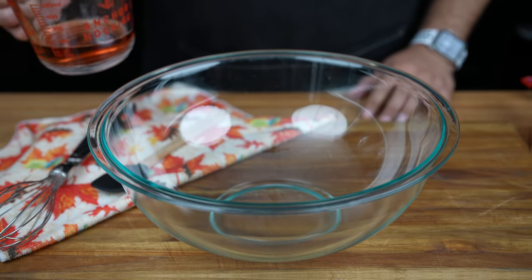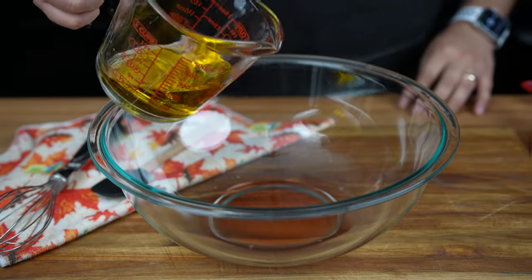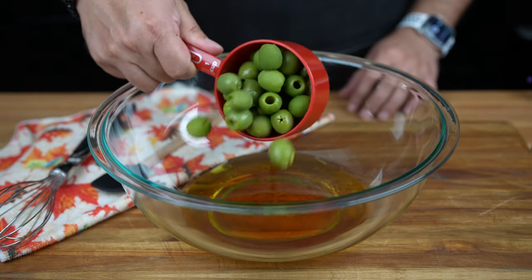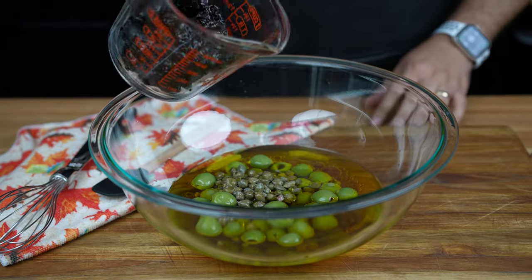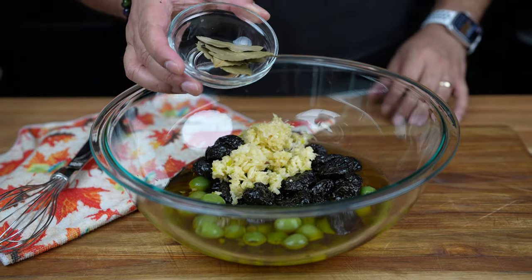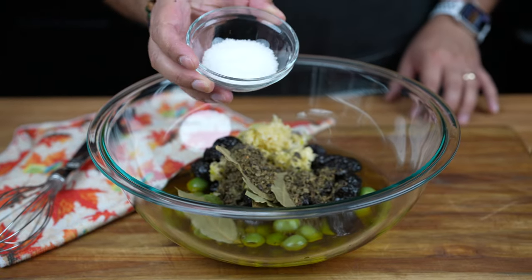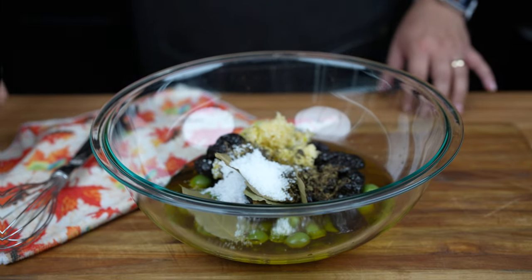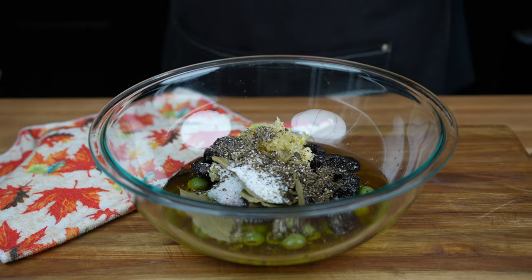To make chicken marbella, in a large mixing bowl, combine half a cup of red wine vinegar, half a cup of good quality olive oil, one cup of large pitted green olives, half a cup of capers including the juices, one and a half cups of large pitted prunes, one and a half heads of garlic minced, five bay leaves, two tablespoons of dried oregano, five teaspoons of kosher salt — one teaspoon of kosher salt per pound of chicken — and freshly ground black pepper to taste. Mix to combine the marinade.